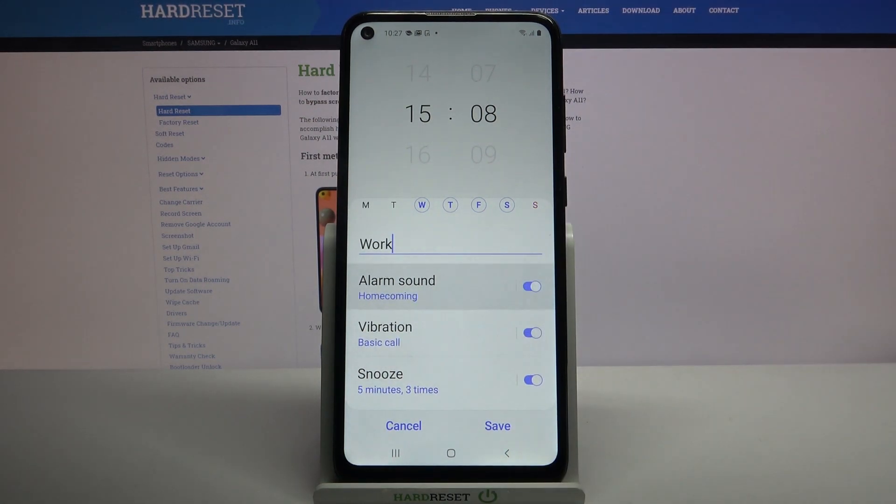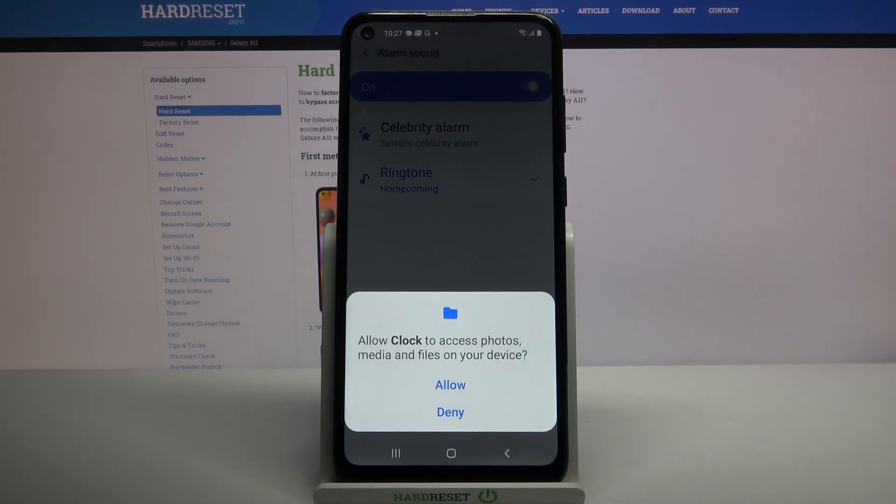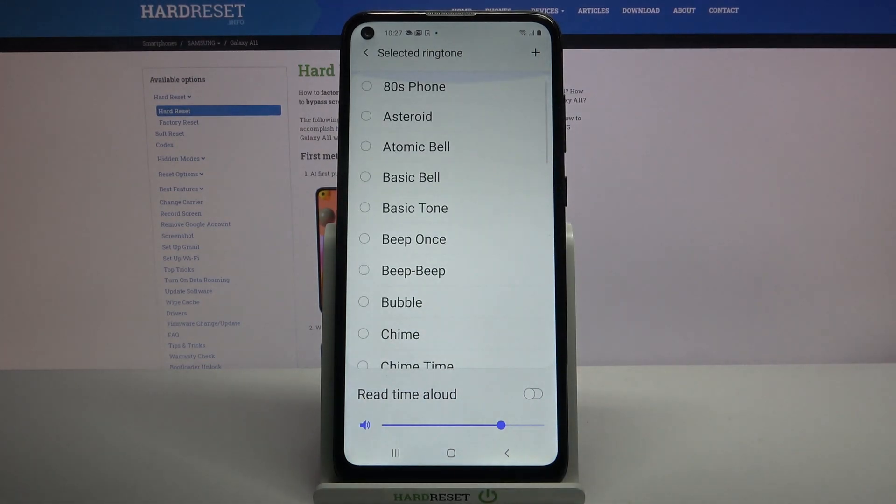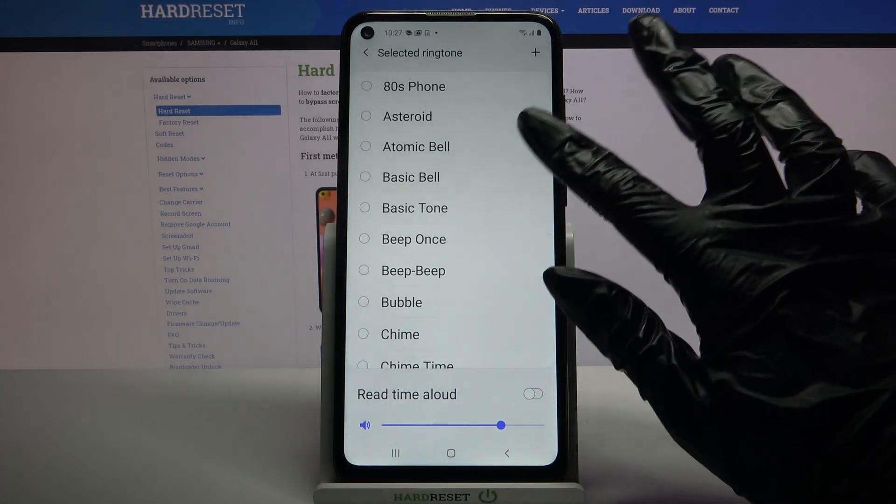Then click on alarm sound, tap on ringtone and tap allow. Over here you can pick one of these melodies as your alarm sound by clicking on one of them and going back.